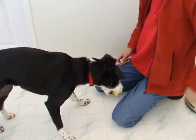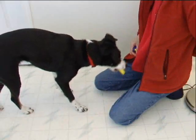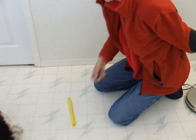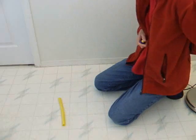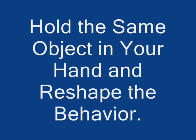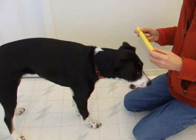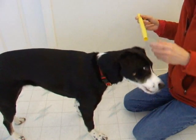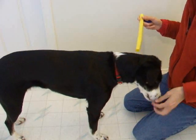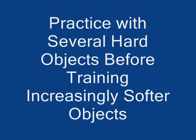Ignore a paw touch, as you don't want to reinforce that behavior. Once the dog is predictably picking up the object, start adding the cue just before she does the behavior. Practice with several hard objects before training increasingly softer objects.